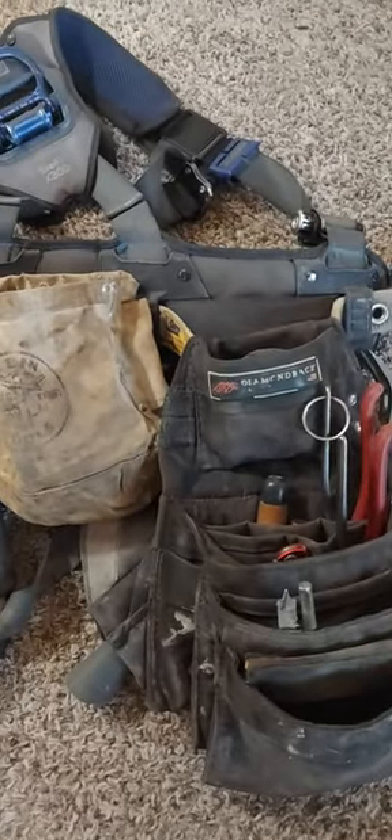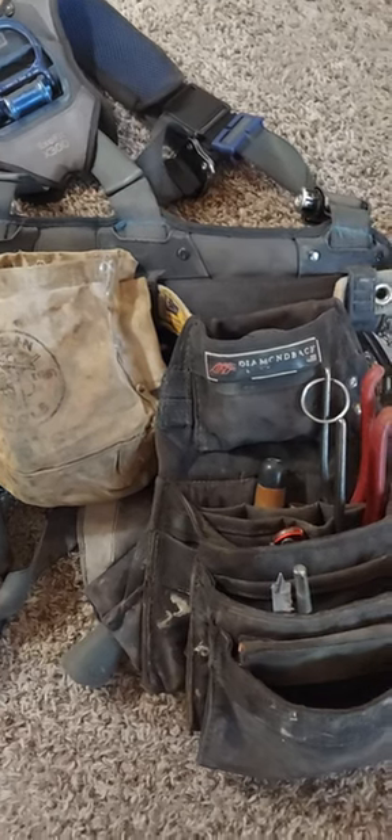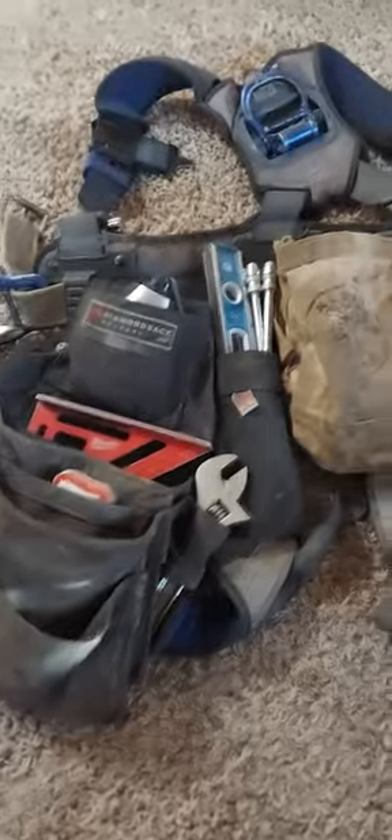What's up YouTube? I just want to do a quick review and layout of my tool belt — the Diamondback Nollie 2.0, which I use for concrete work here in PNW. It's the ExoFit X300 harness and a Klein bag.